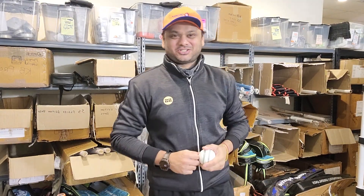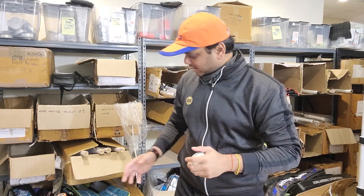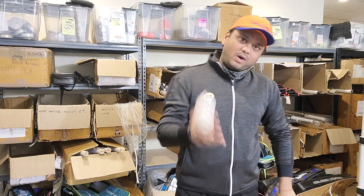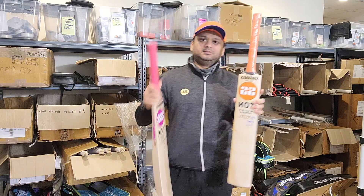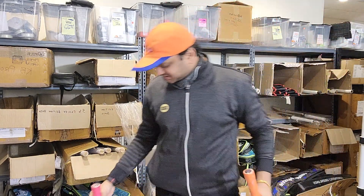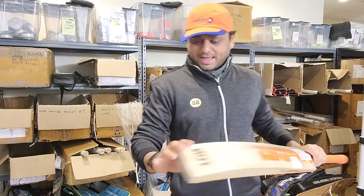Hello everyone, this is Amar Shah from Cricket Store Online. I have been really behind on making this retro series cricket bat profile video. It's been a while — we have restocked these bats probably two or three times already, but I haven't had a chance to get you guys through the profile videos of these amazing retro series cricket bats by SS. I wanted to make sure I do this and get a complete profile video out there for you guys, covering what's on offer and what ranges are in the retro series.